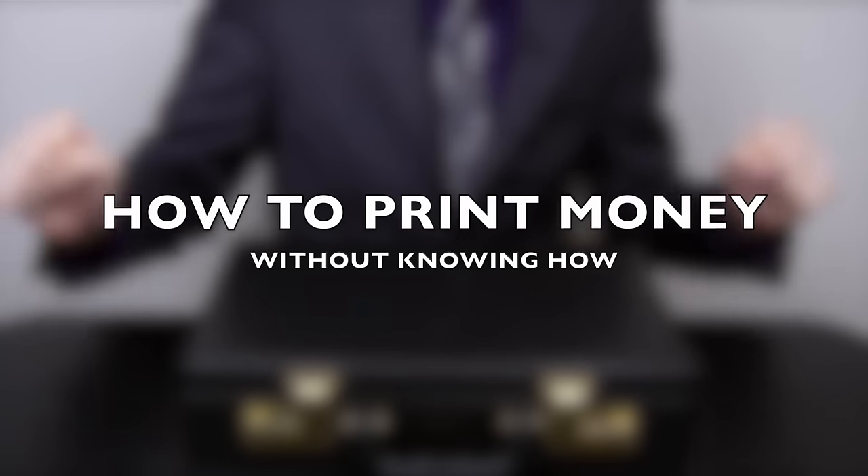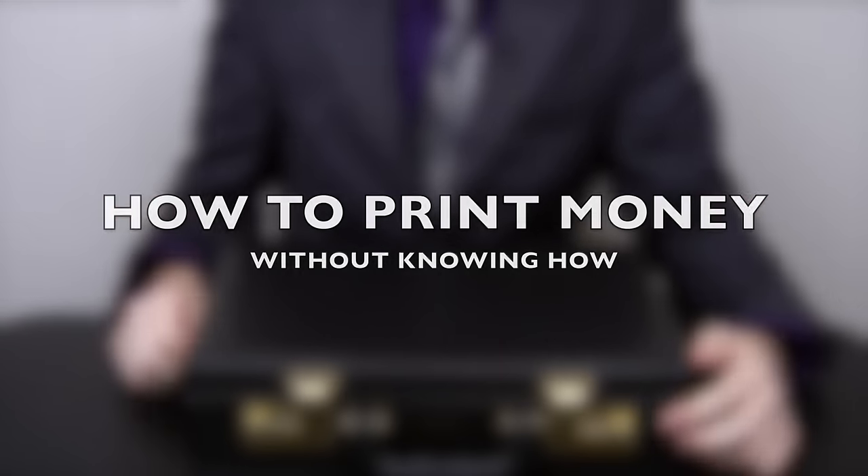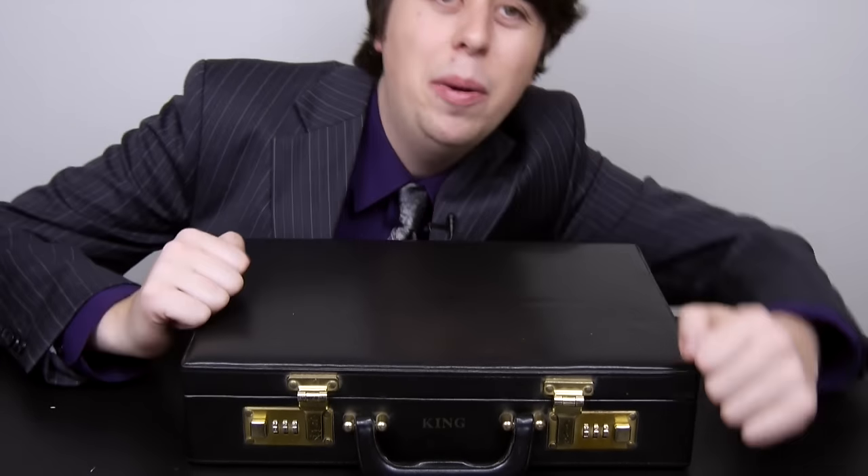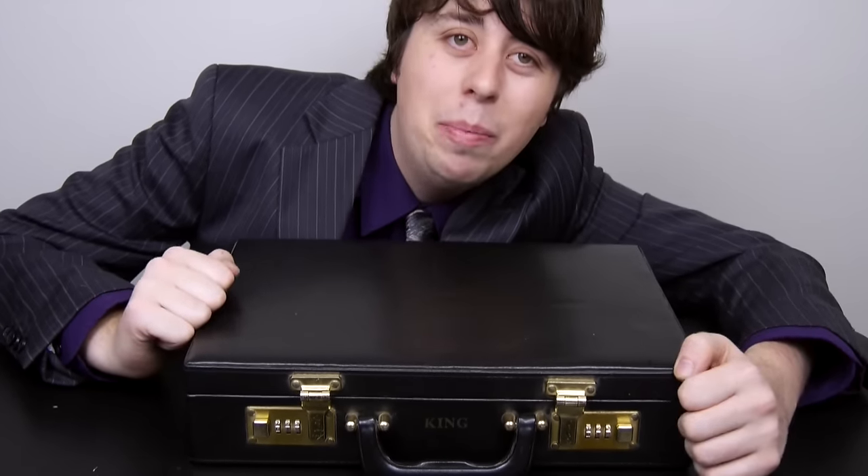Money, money, money, money, money! Hi, I'm Sam Tucker and welcome to How to Print Money Without Knowing How to Print Money.